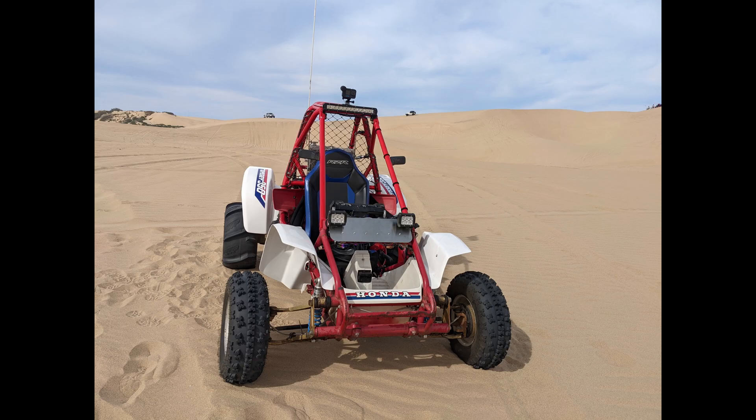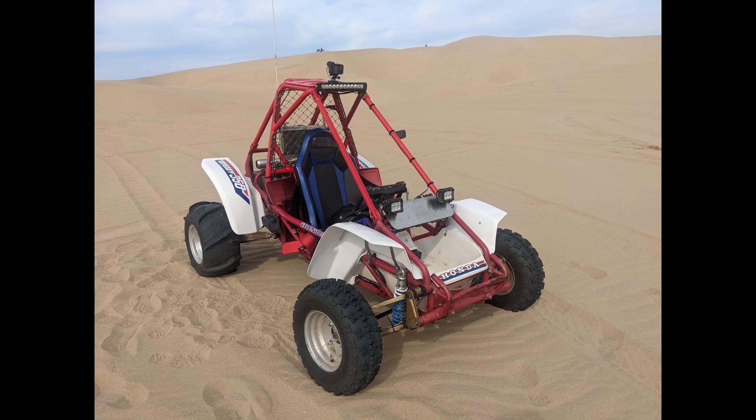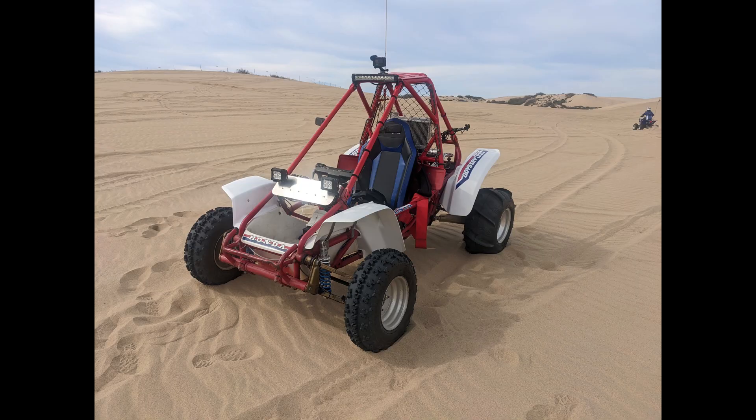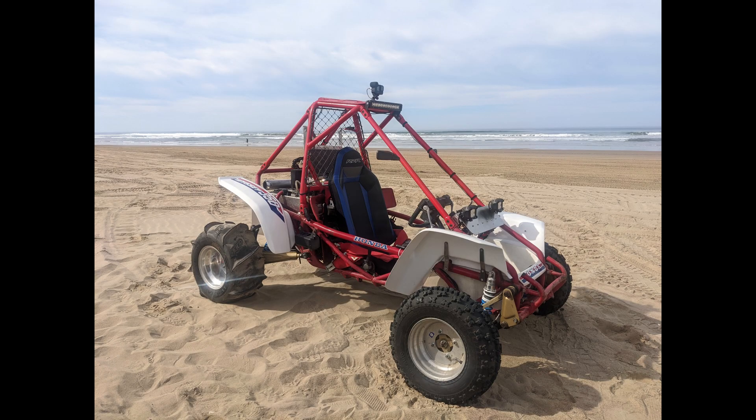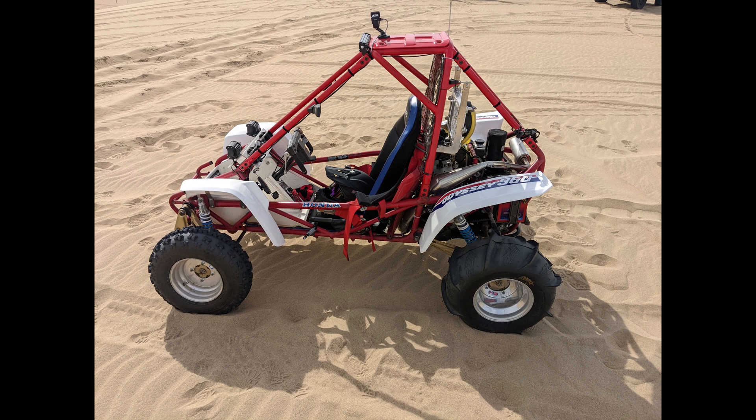Hey folks, I recorded this video a few days ago and unfortunately one of the settings on my primary camera was incorrect, which is going to make the screen a little bit darker. Thankfully that wasn't the case on the B-roll camera, which is the close-ups of all the work I'm doing. The ISO setting was set too low, so bear with me — I still hope you can enjoy and learn from it. Thank you.